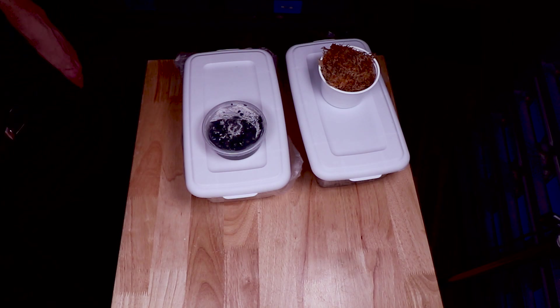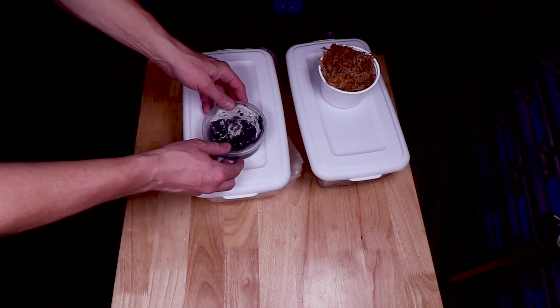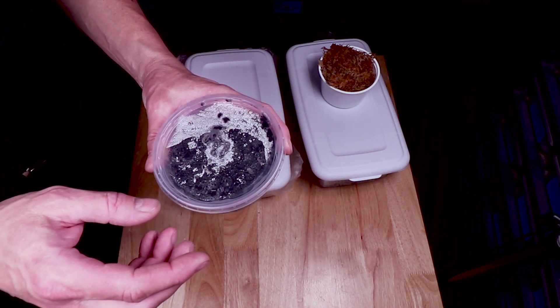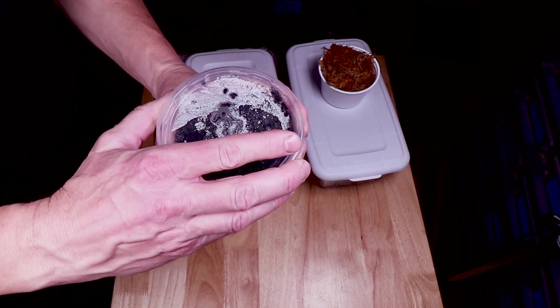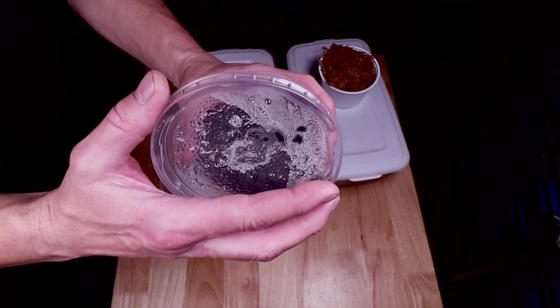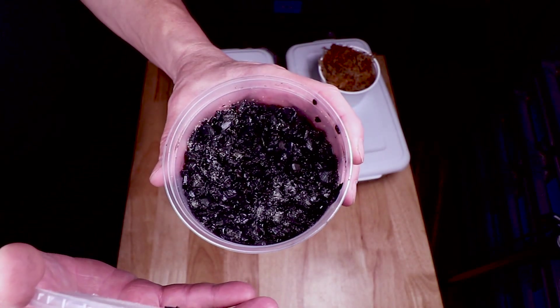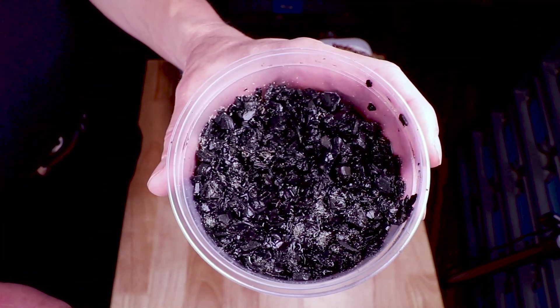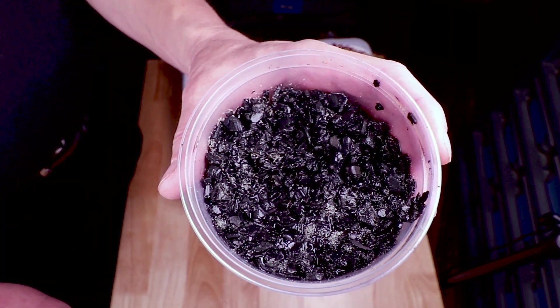Let me pull that egg out of the incubator and show you how bad it is — we're going to make a final attempt to save it with springtails. First, I put some springtails in the incubator for two days just to see if they'd survive the heat. Take a look — it almost seems like they really multiplied in there. If you zoom in close, you can definitely see there are tons of springtails all over the top.